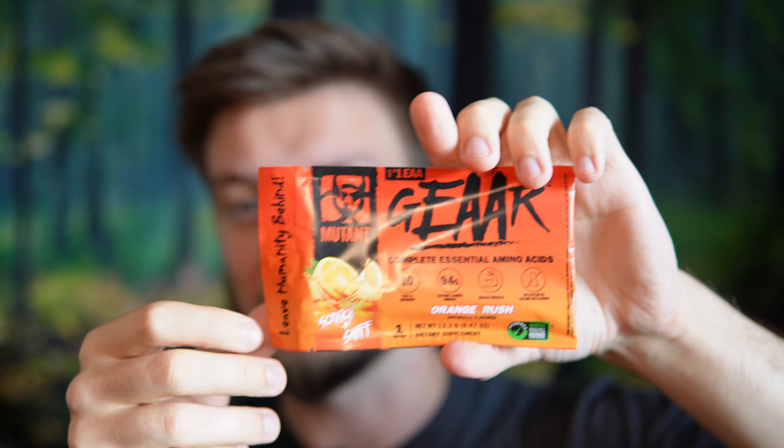It seems like a lot of companies are now doing scratch-and-sniff orange flavors. I've done a couple other reviews — a protein and an EAA, I believe it was the PVL gold line. The scratch-and-sniff smells like orange and I like that. The physical packaging for this also has a scratch-and-sniff, so if you get the tub of this flavor you also have that.